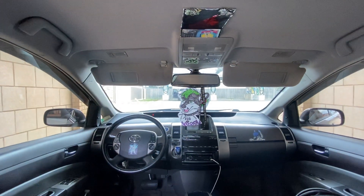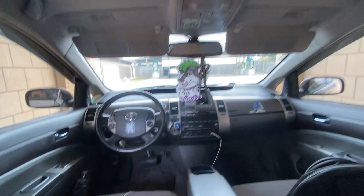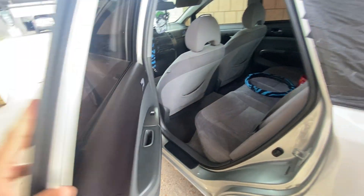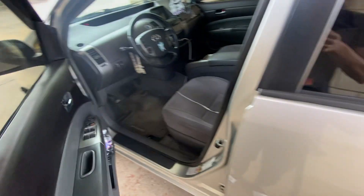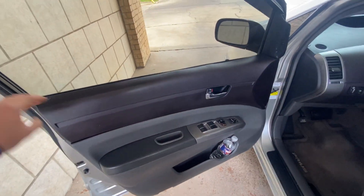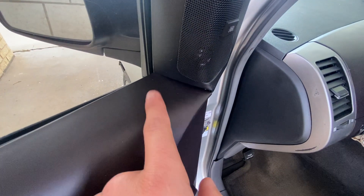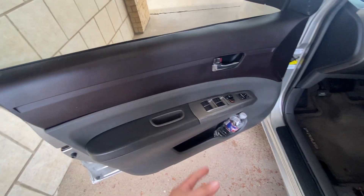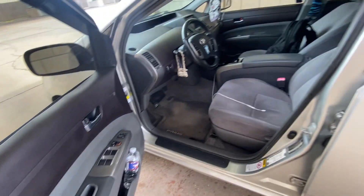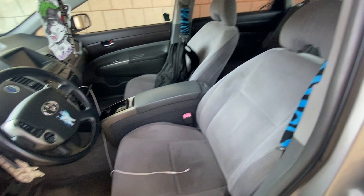Everything else still looks perfect — you can see how clean I keep the car. There's the rearview mirrors, there's the front of it, there's the headliner. There's my little sub box I still have in the back. This side has also been debadged. The interior is a little dusty but that's not too bad — it's Texas so it gets really dusty. Still got the water bottle, the interior is still nice and clean, just dusty.